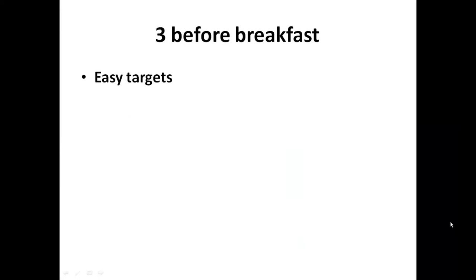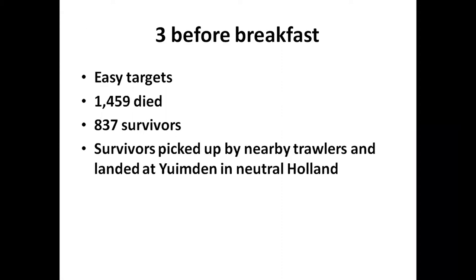One could say they were easy targets - they were going slowly, not zigzagging, and weren't expecting a submarine attack. Unfortunately nearly 1,500 men died. However there were survivors. More people died within this tragedy than died on the Titanic. Because the weather had moderated there were trawlers out from Holland and they picked up survivors and landed them at IJmuiden.